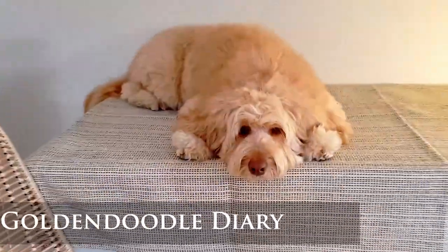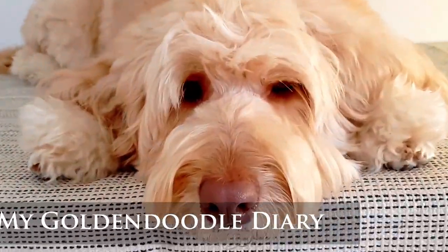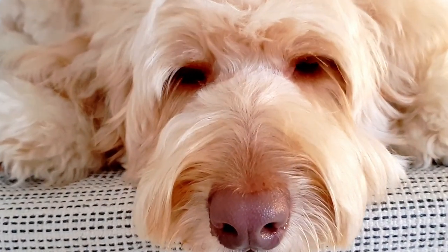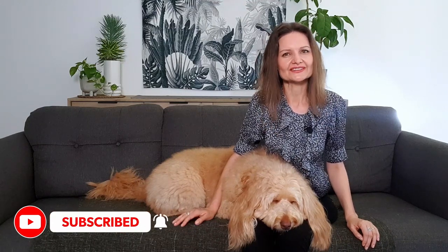In today's video I'll share my top first-aid remedy to help nip dog eye infection in the bud, or at the very least help stabilize the eye infection before getting over to the vet. Hi, it's Joanna with my Golden Doodle Diary. With me here as usual is my Golden Doodle Sophie. If you want to find out more about doodle dogs and doggy care, subscribe to my channel.